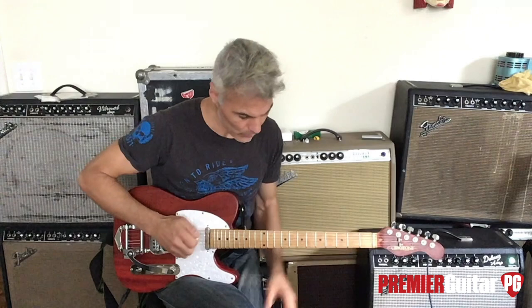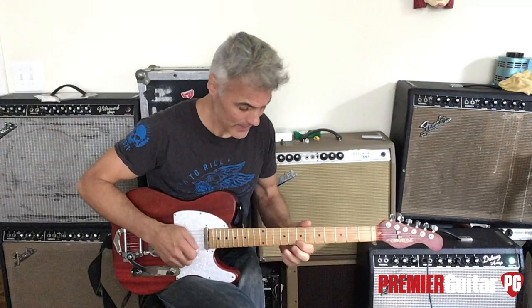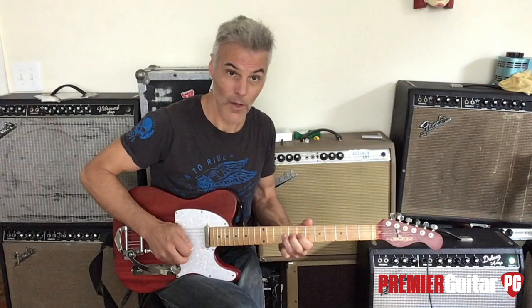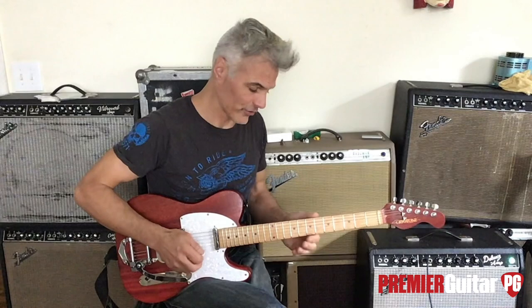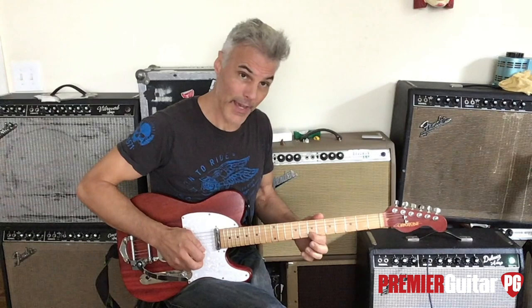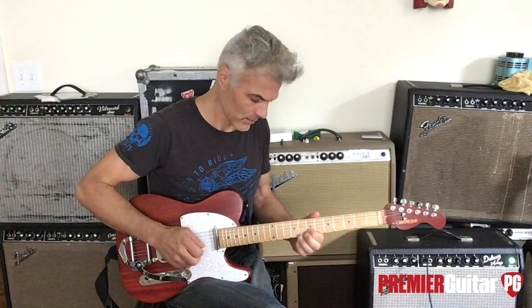I'm going to start — I use my third finger on the ninth fret of the E string, and you start with it already bent. Essentially you're bending from the six to the flat seven, but you start with it already bent, so that's the first part — and that alone is cool with the bend already in place. Then you go from that ninth fret bent, release, and open up, hitting the seventh fret on the E string.